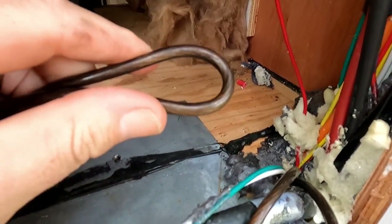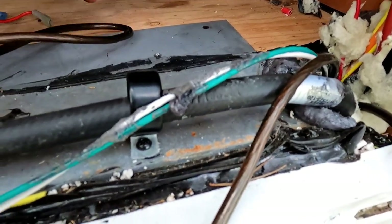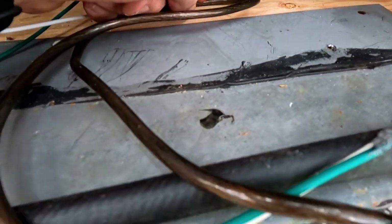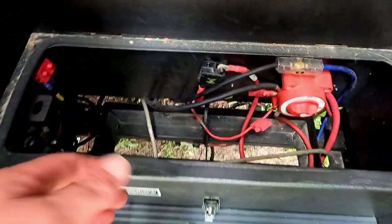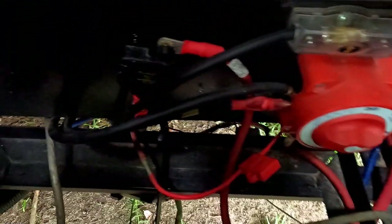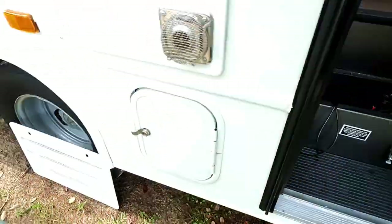I know ideally you should run two different color wires. What I'll do is before we plug it in down there, once I make sure all the length is right, we'll cut it. Up here I'll put a red zip tie on it so you know it's power. Down here you'll know because it'll be the one with the fuse on there. These black wires here — they're actually positive. The RV makers do kind of whatever they want, so you really have to be careful when working on these things.